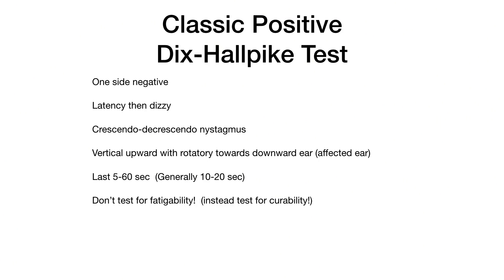So what does a classic positive Dix-Hallpike test look like? First of all, one side will be negative with no vertigo or nystagmus. The ear you're testing is the downward ear. When you test the positive side, you'll see some latency where nothing happens for two, three, or sometimes 15 or 30 seconds, and then they get dizzy and you start to see a crescendo-decrescendo nystagmus. That nystagmus has a vertical upward component as well as rotational towards the downward ear, which is the affected ear. It lasts anywhere from five to sometimes over 60 seconds, but typically around 10 or 20 seconds.